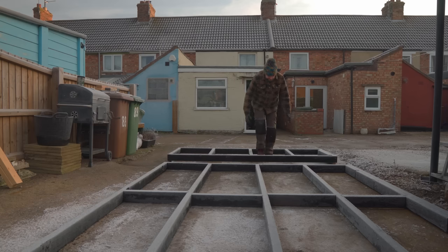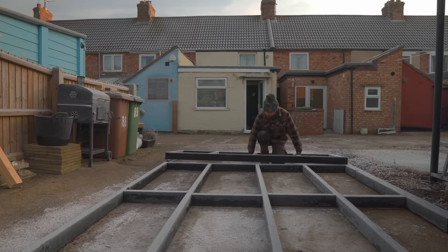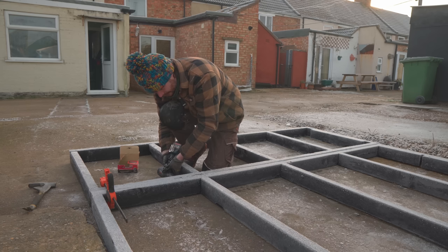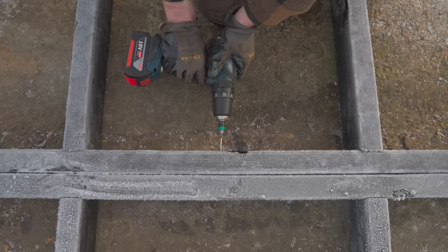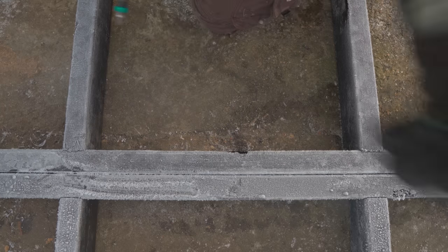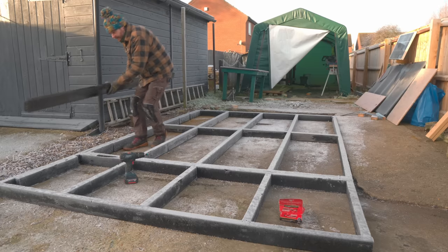I've got this all painted and left it to dry and as you can see it's blooming cold out today. Now I can get these two frames pushed together and attached. To really lock the two frames together I've got an extra piece that's going to go down the side and span the joint.